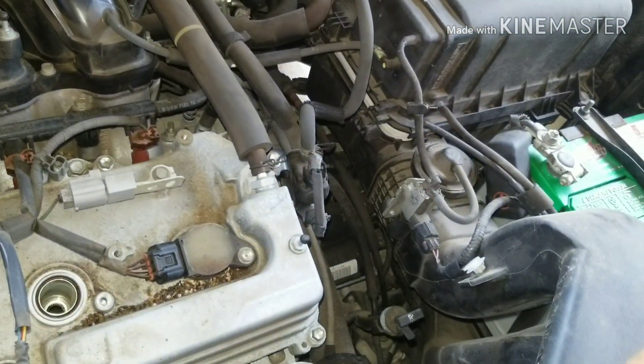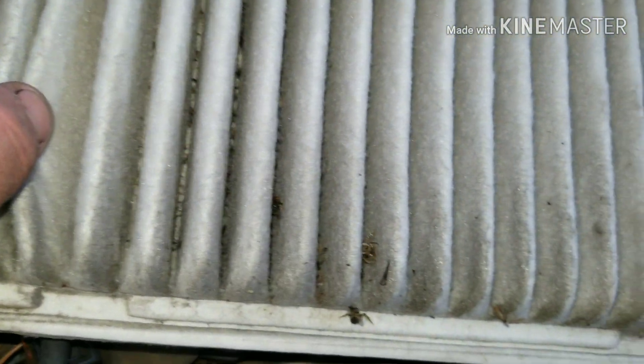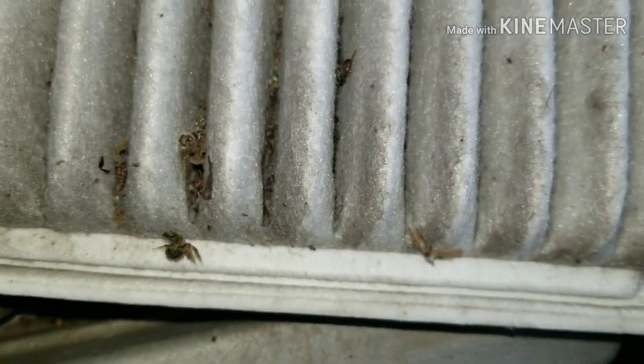I'm going to go ahead and check our air filter to make sure that's okay. You can tell on this air filter it's got stuff in it, so I'm going to go ahead and replace it. You just want to look for anything that's stuck in between the fins, like it is here.